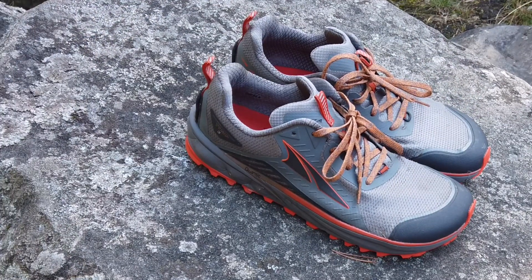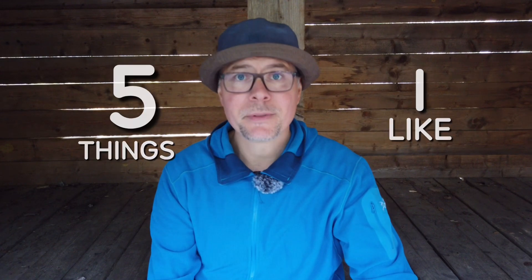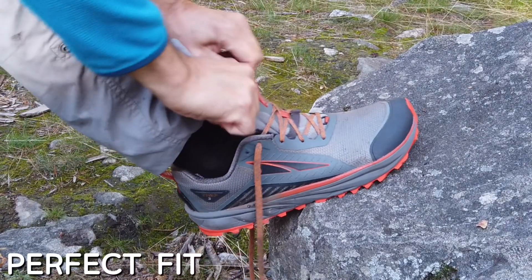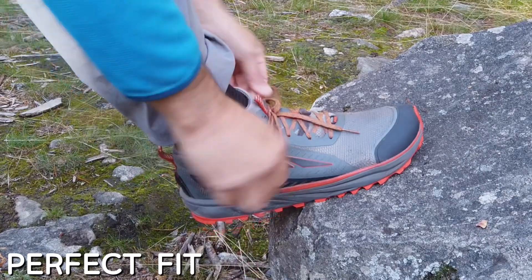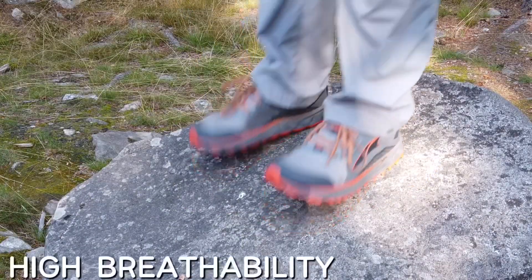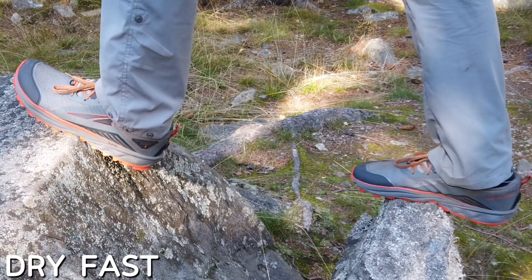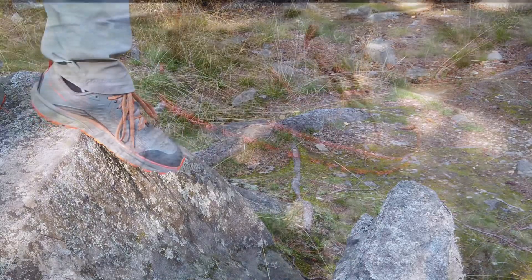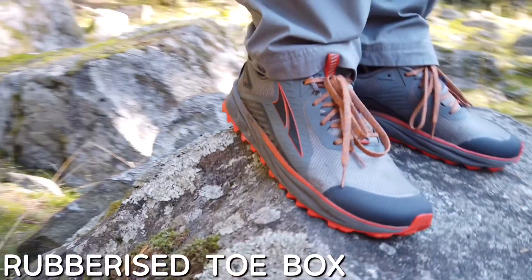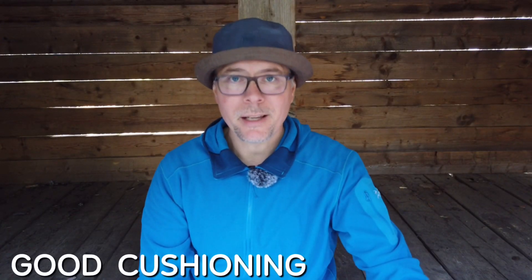The weight per shoe in size 10.5 is 284 grams on my scale. I have used my Timp 3s for 200 kilometers now, and here are 5 things I like about the Timps. The shape of the shoe perfectly matches my feet — they are wide enough in the toe box and at the same time narrow enough in the back for a great fit. They breathe very well and my feet never get too warm or too sweaty. They don't hold too much moisture and therefore they dry very fast. The rubberized toe box is great and has saved my toes more than once. And last but not least, the cushioning is great.